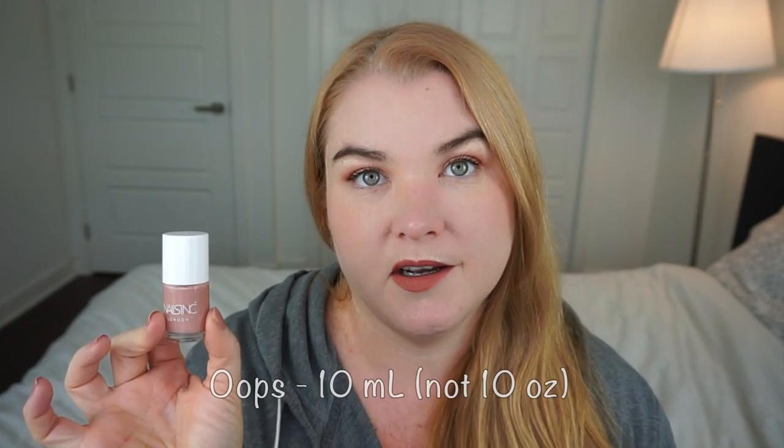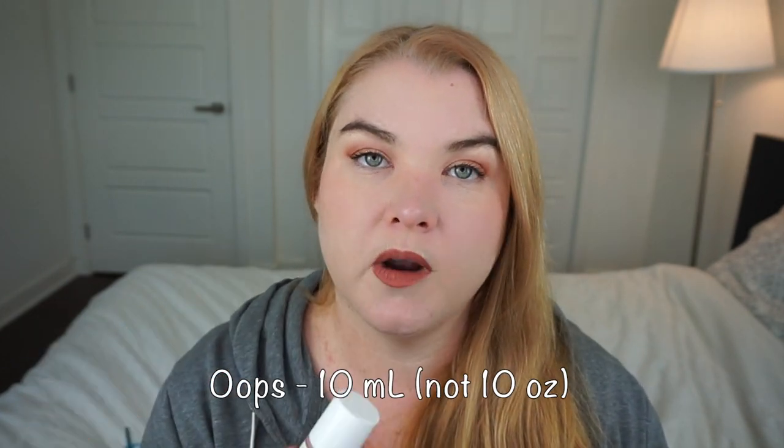Speaking about this product in particular, this one is only 10ml of product, whereas generally for the Nails Inc polishes you get 14 milliliters, so this is a smaller size. They actually have some collections of nail polishes where you get ones that appear to be this size, so this is more of their sampler size than their full size. And again, it's 15 pounds for the full size of this. This formula is described as being their Nail Pure, six-free nail polish formula, and this particular shade is called Montpellier Walk.